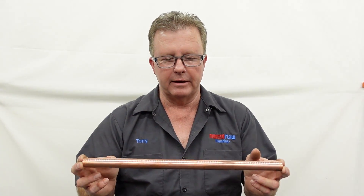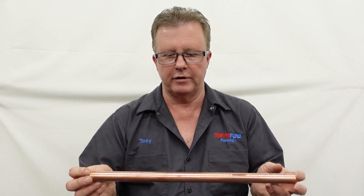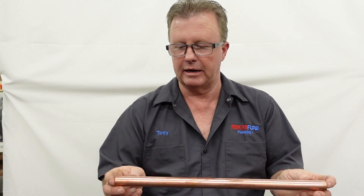Copper is a lot harder to work with. One of the cons, again in the wintertime, is that this stuff splits pretty easily. If you've got water in it and it gets cold enough and freezes, it will split and can cause some flooding.